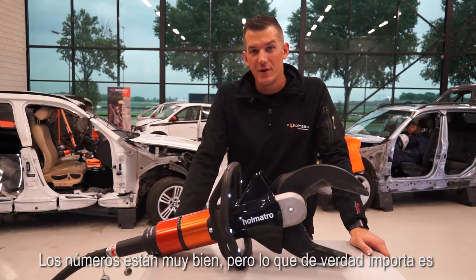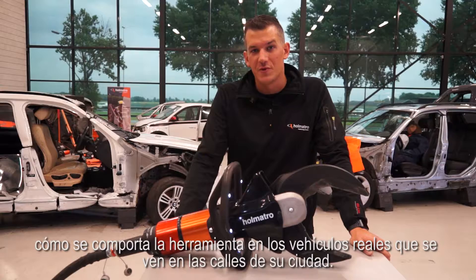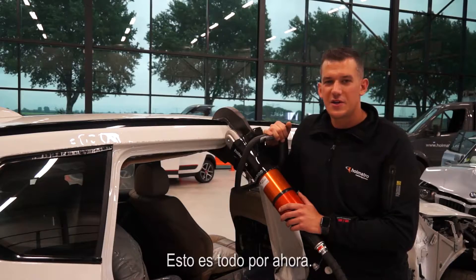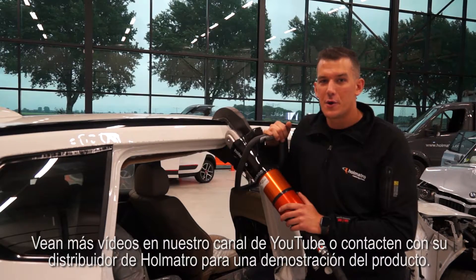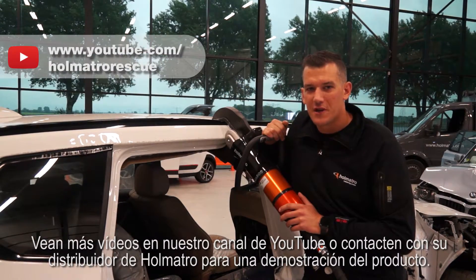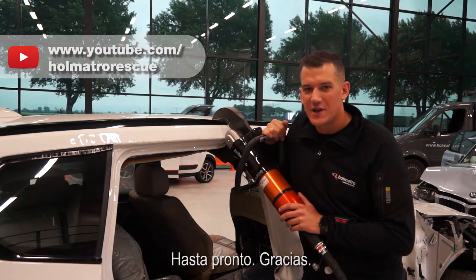The numbers are nice, but the real story is how the tool performs on actual vehicles that you will be seeing on the streets of your city or town. That's it for now. Watch more videos on our YouTube channel or contact your HOLMATRO dealer for a product demonstration. See you next time.